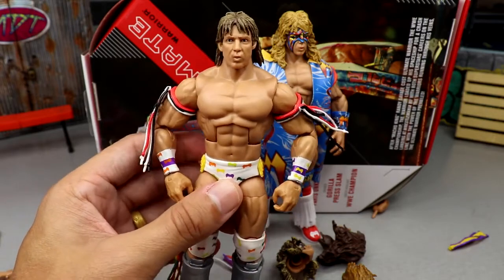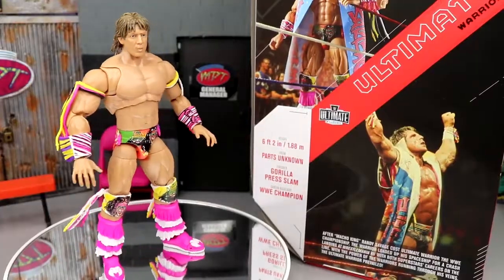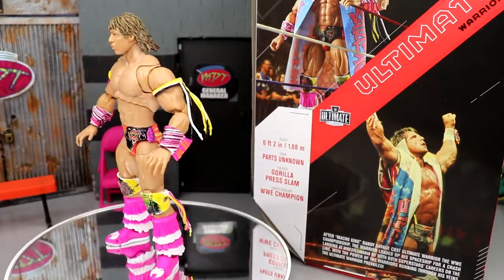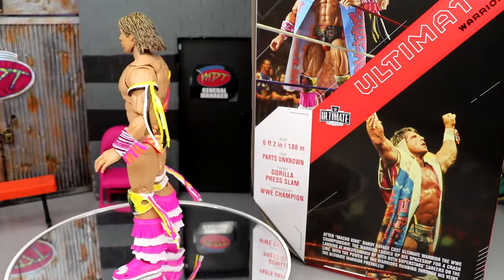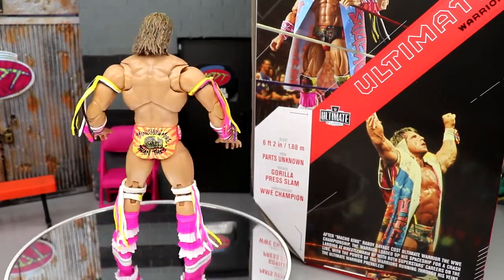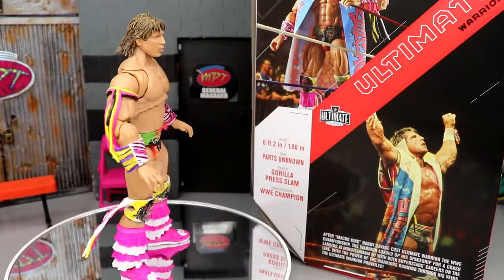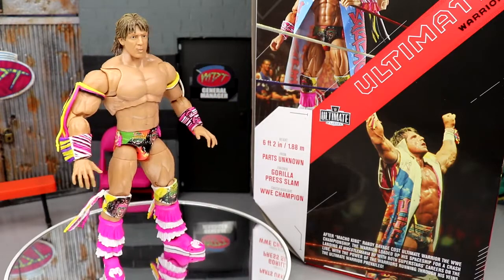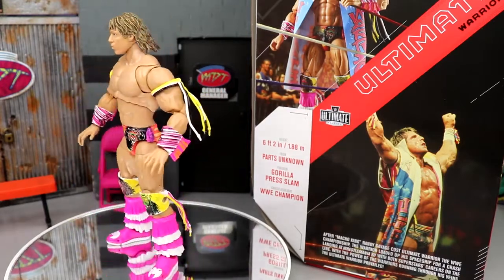That pretty much wraps up Ultimate Edition Warrior. The figure is very toyetic. I think the head sculpts are a bit bummy, but it is an upgrade from the first version — better details, articulation, color palette, and extras. I'm just not a big Ultimate Warrior fan, but I think the figure is solid. It'll definitely stand out on the shelf. The post-match head sculpt without face paint is just always weird to see. Let me know what you guys think in the comments. If you'd like to grab this figure, go to Ringside Collectibles and use promo code MD Toys to save 10%.